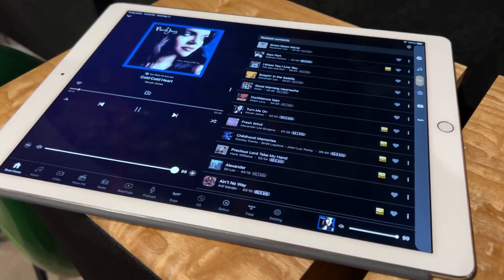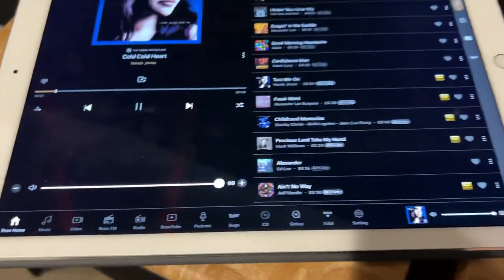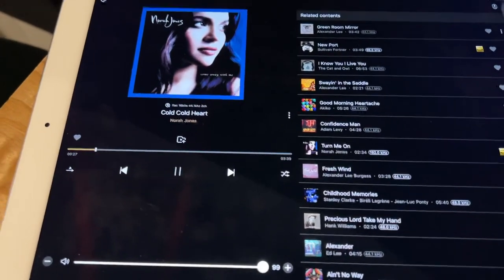Hey everybody! We're titling this video 'More Cool Stuff About the Hi-Fi Rose.' We downloaded the app and we've been playing with it, and it has so much functionality — it's just out of this world what this thing can do.